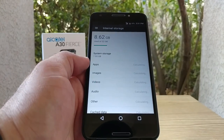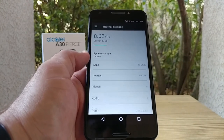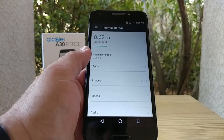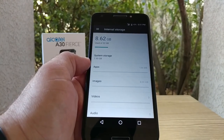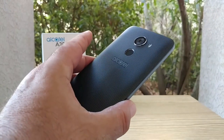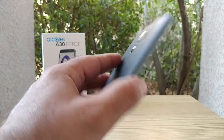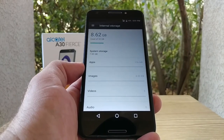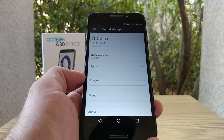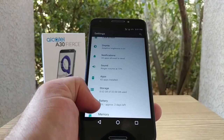Let's jump into Storage. It's 32 gigabytes of internal storage and out of the box I've used 8.62 gigabytes — not too bad. You can always remove the back cover and get access to a micro SD card if you need to. So 8.62 gigabytes is basically what's used out of the box on the Alcatel A30 Fierce out of that 32.